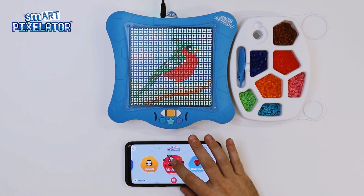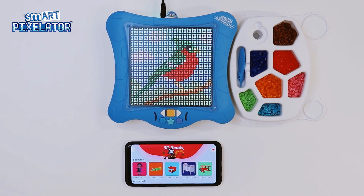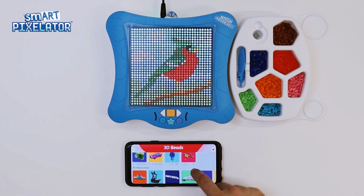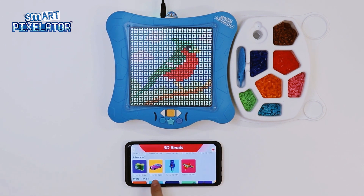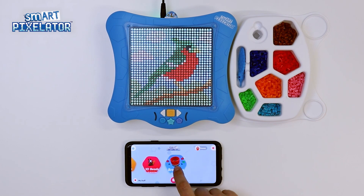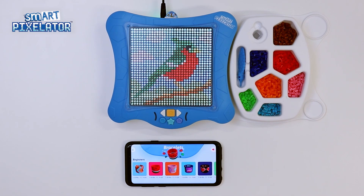Let's go back to the home screen and check out the 3D Beads category. Again, we see the same three levels of difficulty, but note that the 3D Beads category in general is more advanced than the regular Beads category. Back to the home screen. The last category of activities is the bracelet category. Back to the home screen.